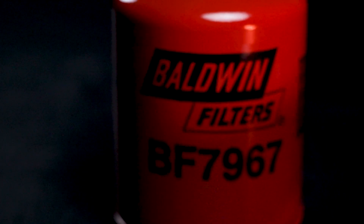If you guys have any questions on this fuel filter conversion kit, don't hesitate to give us a call or reach out to us on the website. We're here to answer any questions you may have. We'll see you next time.